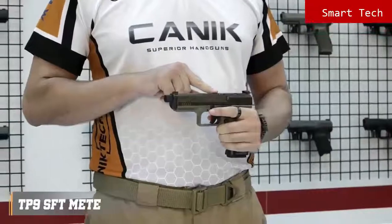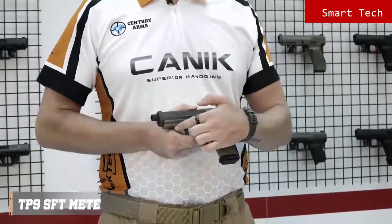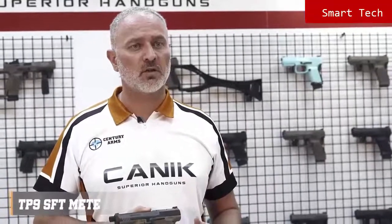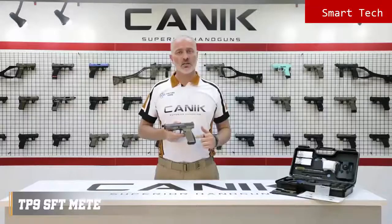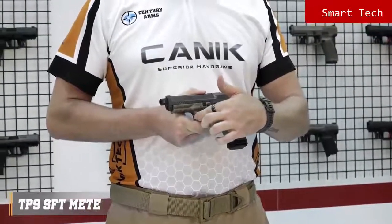Just like most of our other TP9 series pistols, it has a loaded chamber indicator on the top and striker status on the rear. The pistol has a fiber reinforced polymer frame with 1913 military standard Picatinny rail, and comes with one 18-round magazine and two spare 20-round extended magazines. The grip has nice textures on the sides, front and the back. The back straps are changeable and there is one larger size included in the package to get an ideal fit for your hand. The special design trigger guard provides extra control on the pistol.